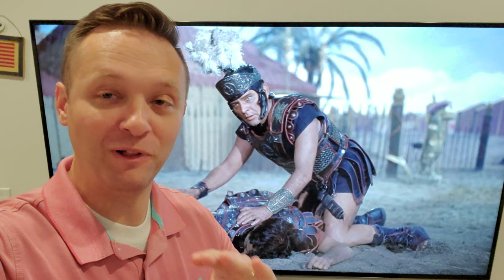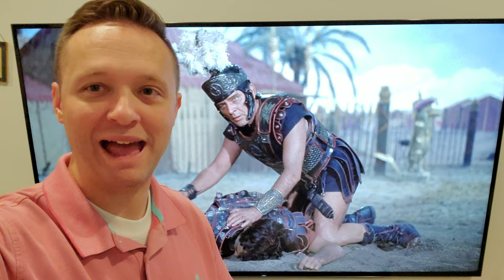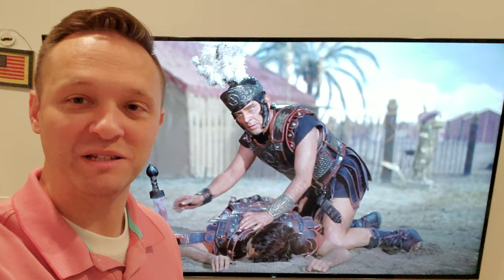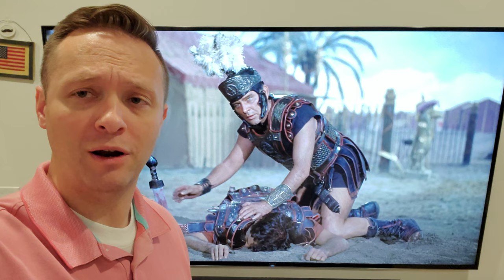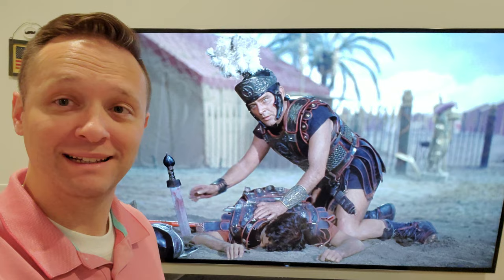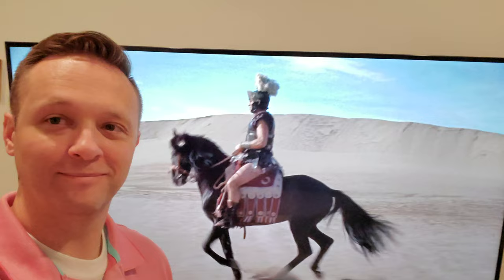In a movie full of mind-blowingly epic, beautiful, well-staged, incredibly detailed and choreographed shots, this one probably stands out as my absolute favorite. Anthony's bummed that his buddy — General Rufio — just got killed. And look at this crane shot. This is incredible. The camera just follows him as he gets up. Oh my gosh. All those horses and stuff coming over the hill to get him. That is an amazing shot. Totally took my breath away. That is awesome.